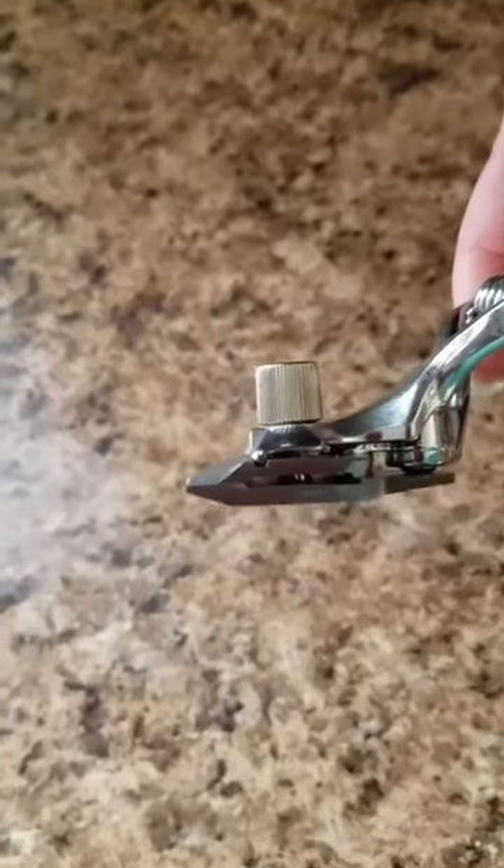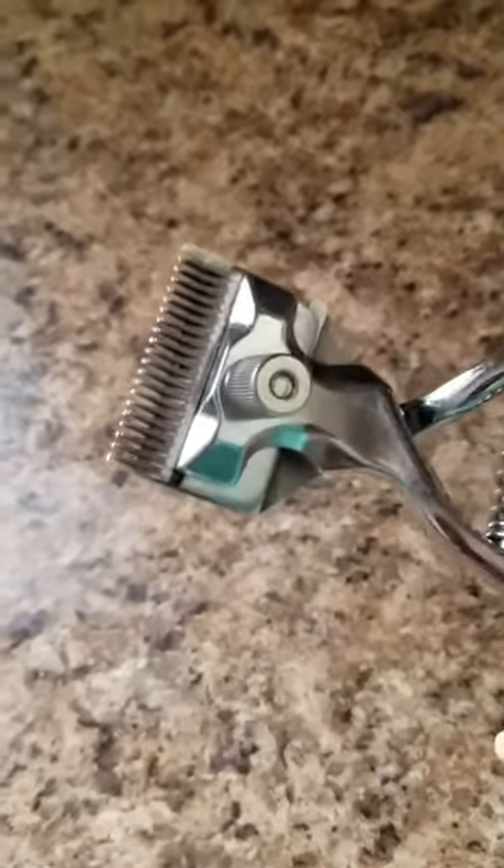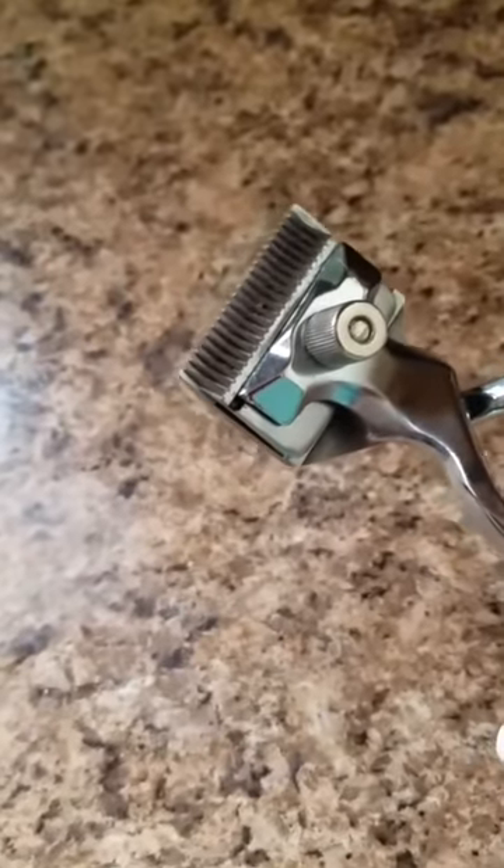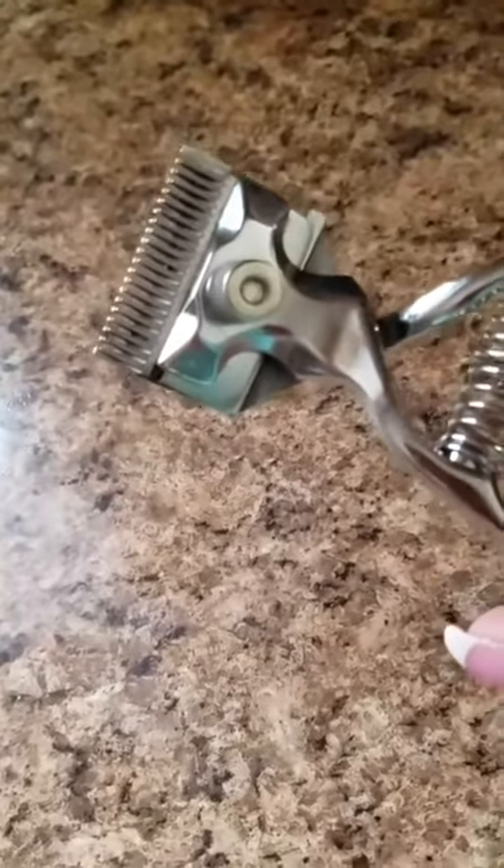It prevents you from accidentally nipping your pet or hurting your pet somehow. And the best part is that this is completely silent. I have a pet that's very noise sensitive and is scared of the vibrating cutters and trimmers that they have at the groomer. So this is absolutely perfect for him.